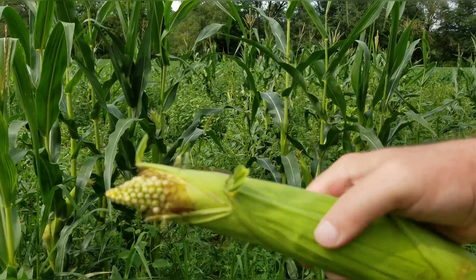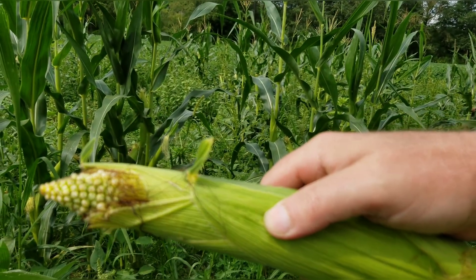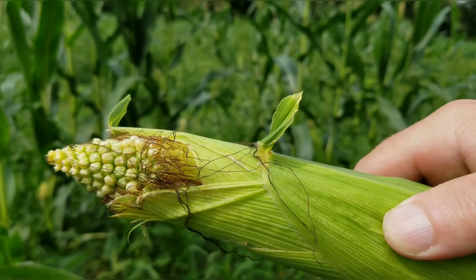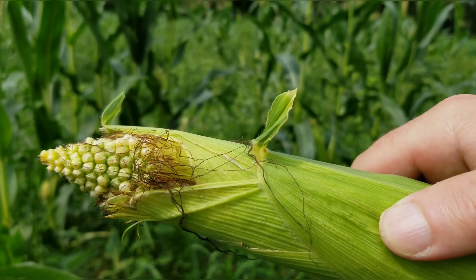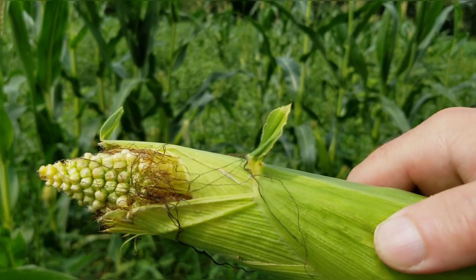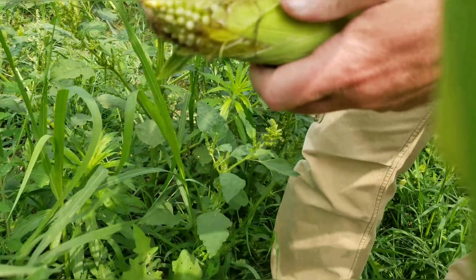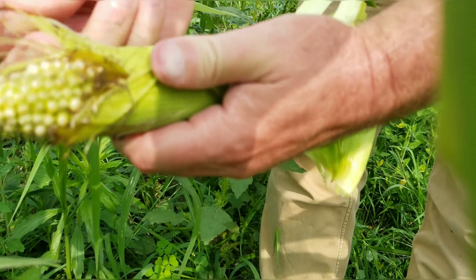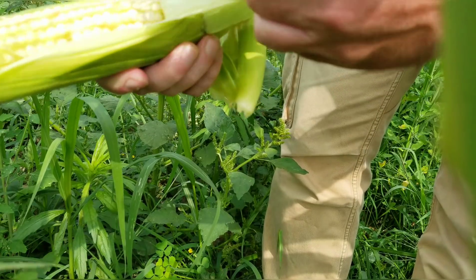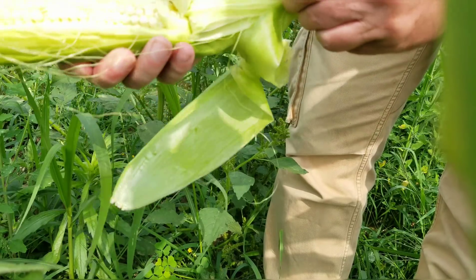Alright, so I found an ear that the deer bit off. The end of this is not going to look real good or anything like that, but you can see that the silk has died — it's a dark color. My hypothesis is that when I peel this back, the silks are going to be not attached to the kernels when I shake it. Better off doing this with a knife, because that way you're not pulling the silk off.